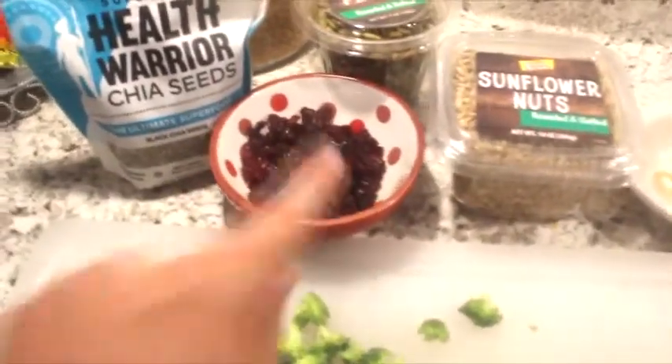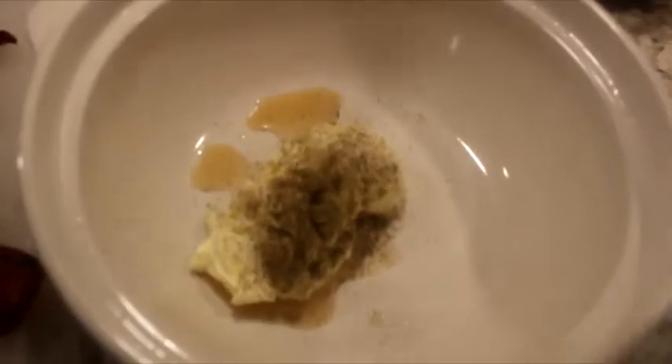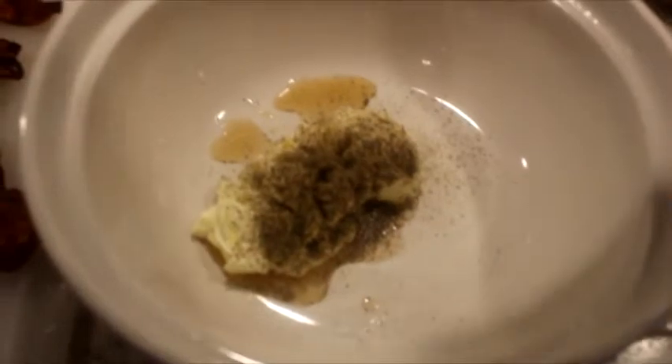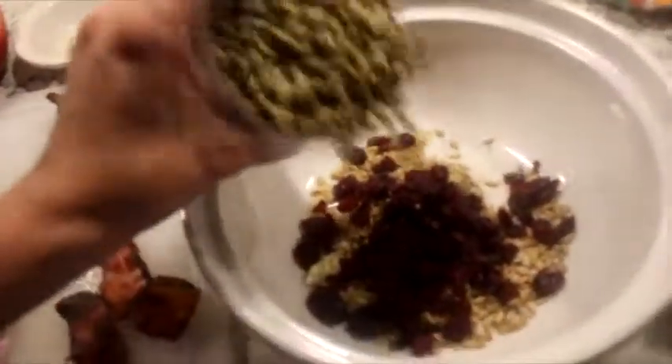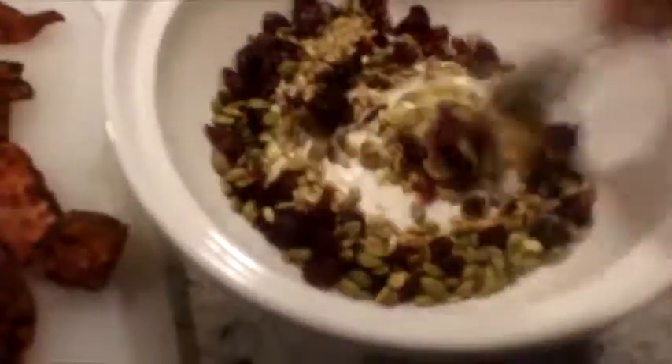Of course salt and pepper to taste. I'm going to be doing Himalayan salt. Come through with some sunflower seeds — again you can always add more — and some dried cranberries. Just going to stir it all up together.